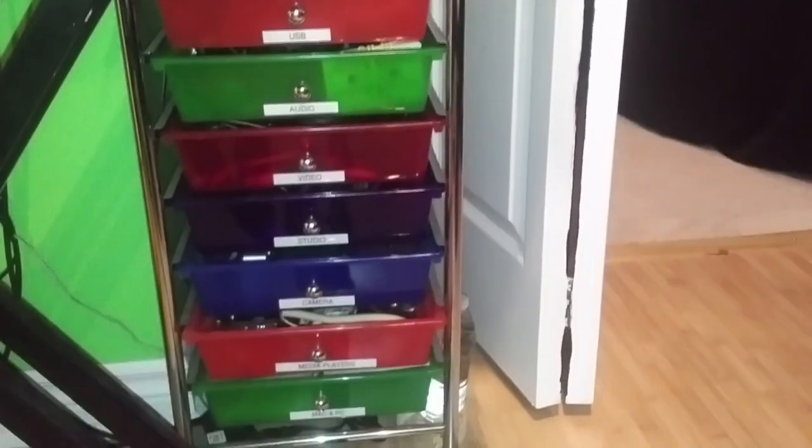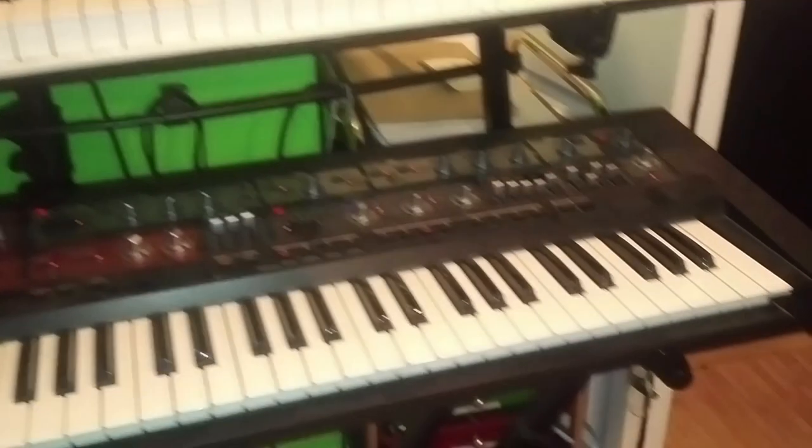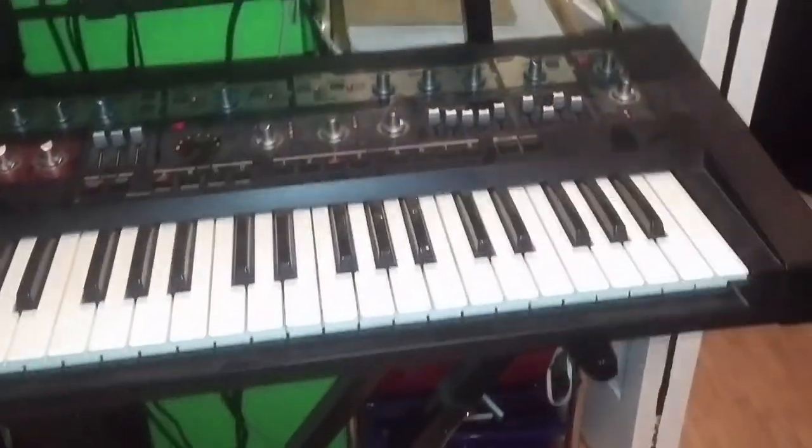Down here is lots of cords and adapters — my wife organized that for me, thank you very much. Before I just had them in boxes, it was a disaster. Nice to get them organized and cleaned up — that was a big help. You've got to have a nice, comfy leather chair for when you're recording and mixing.